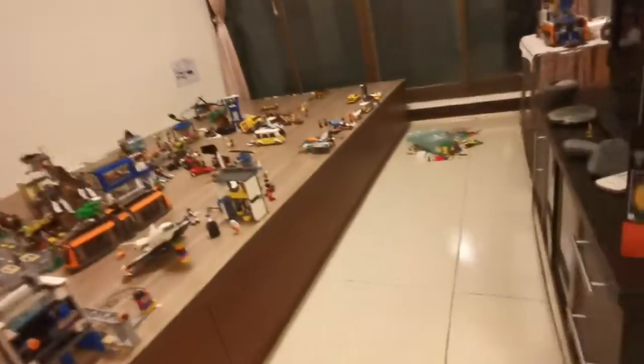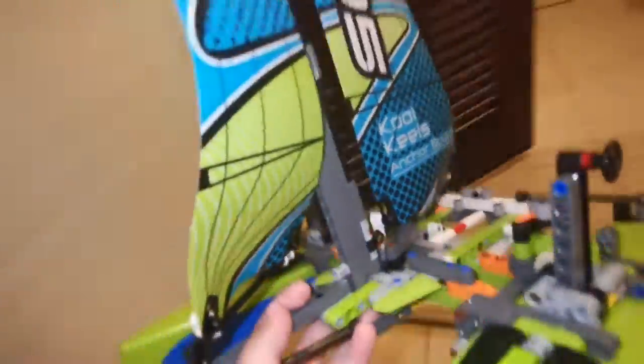Today we are going to be taking a look at the Lego set 4215, Cool Kiehl's Technic — the Lego Technic boat.